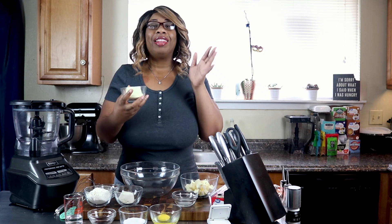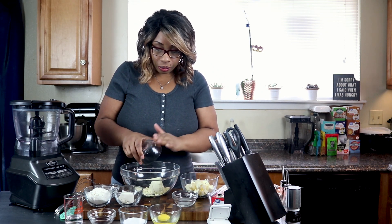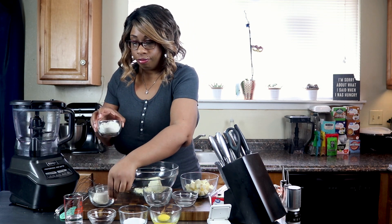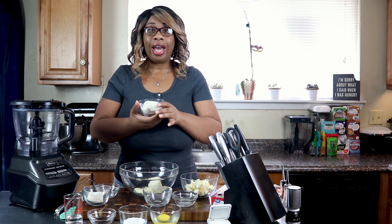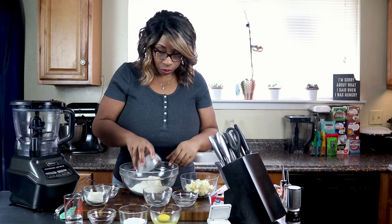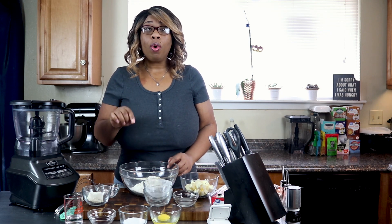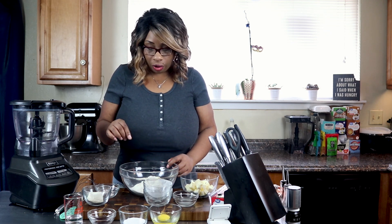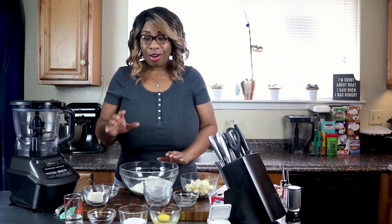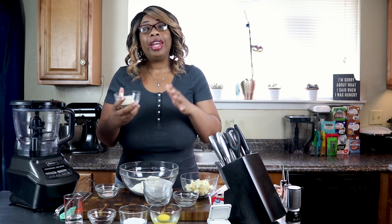We're going to start off by adding half a cup of lupine flour, and then we're going to add half a cup of oat fiber. I'm telling you, if you order this Life Source oat fiber, you will be able to see the difference — you're going to love it.